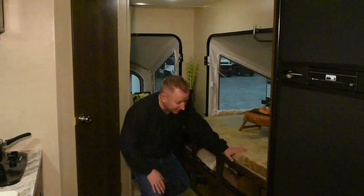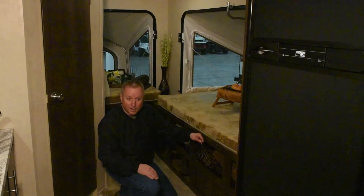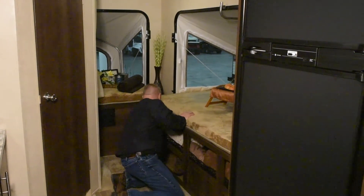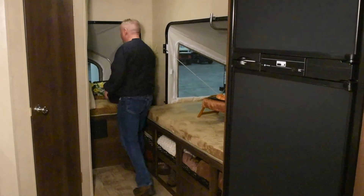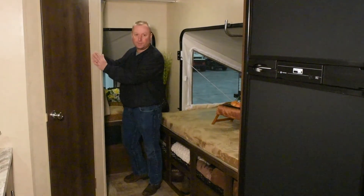Underneath this bed, you've got lots of storage. We use little cargo nets to hold everything in place, and even a place to keep your football, your basketball, and all the things you want to take to the campground with you. You've got another bed back here that comes in behind the bathroom.